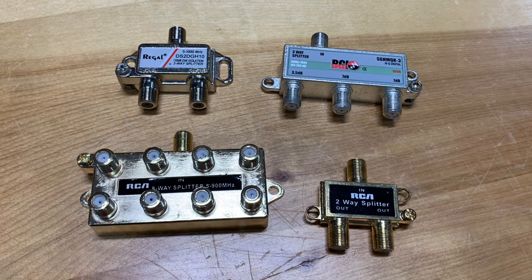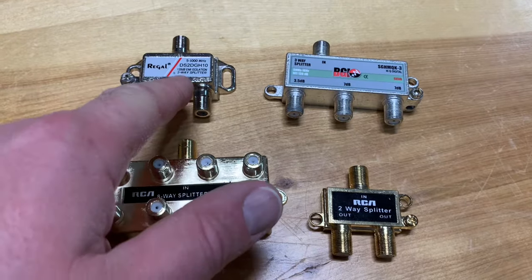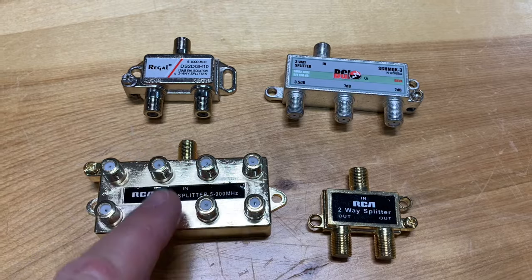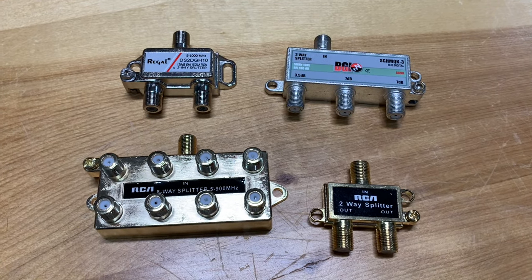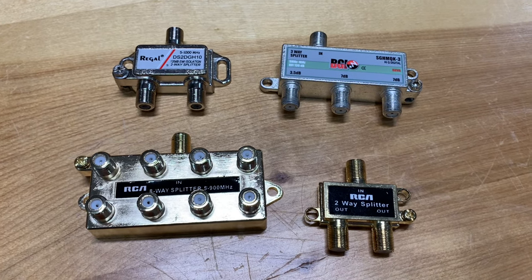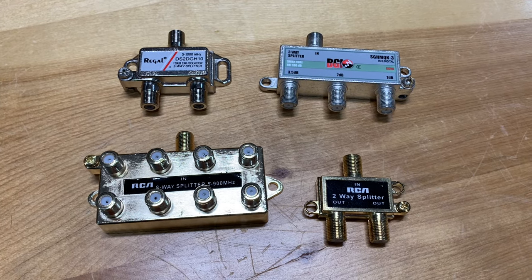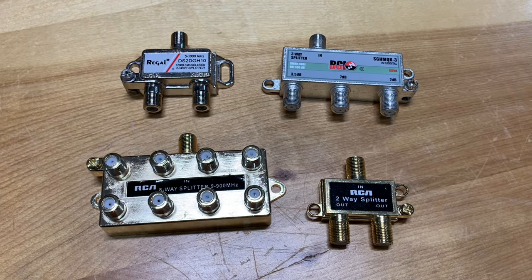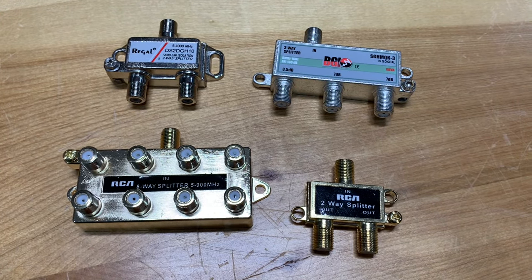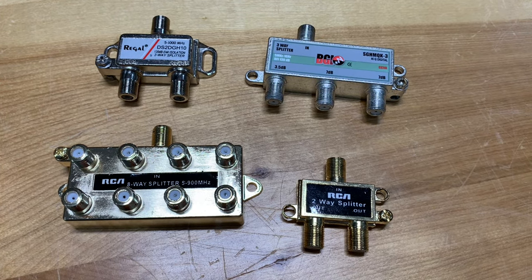TV signal splitters are handy devices when you're splitting the signal up only two ways. But once you start splitting the signal up three, four, or even eight ways, you run into problems because you're taking the same amount of signal and dicing it up into smaller and smaller pieces, which means each television you add gets less and less signal. And every time you split a signal, you're essentially cutting it in half, so adding more TVs just compounds the problem.